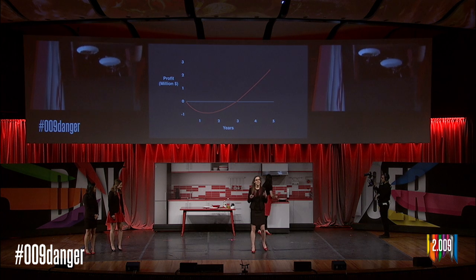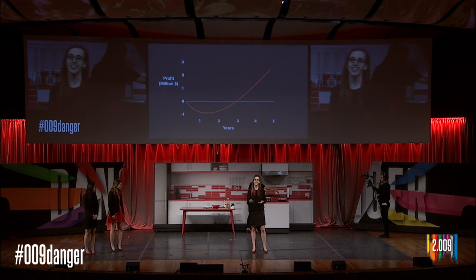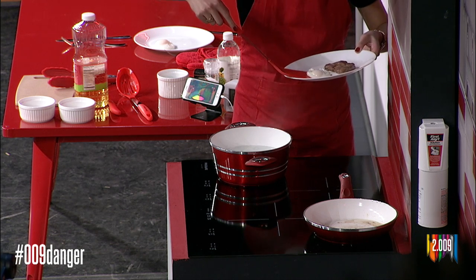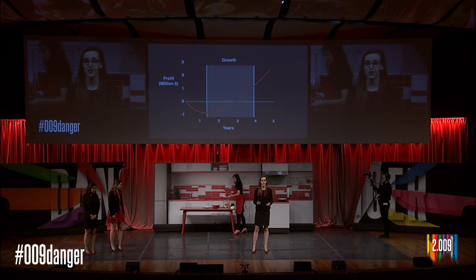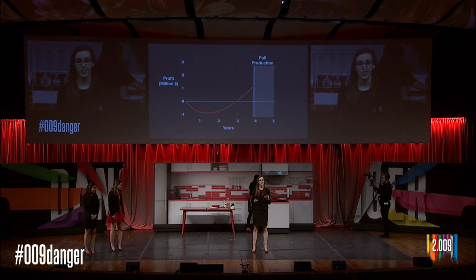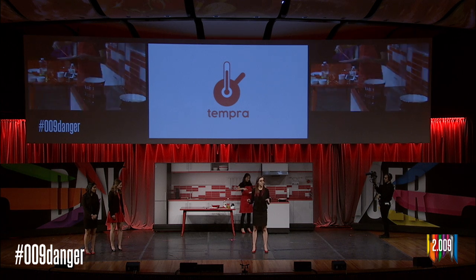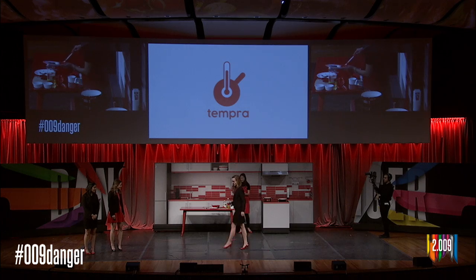We're leveraging the rapid growth of the $4 billion smart home appliance market. Our next steps are to introduce Tempra to retailers and explore different marketing partnerships. Next, we'll ramp up production and sell our first units in nine months. As we continue to grow, we'll be profitable in our third year, and in our fourth year we'll reach Tempra's full production capacity. Right now, you might be a little more curious about the steak and eggs that are on the stove behind me, so let's check in in the kitchen with Stephanie.